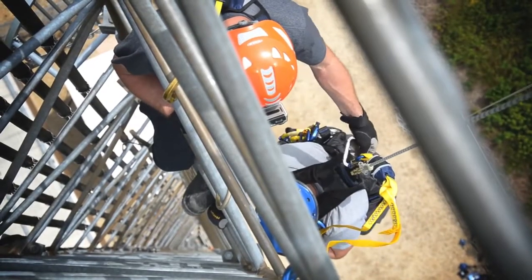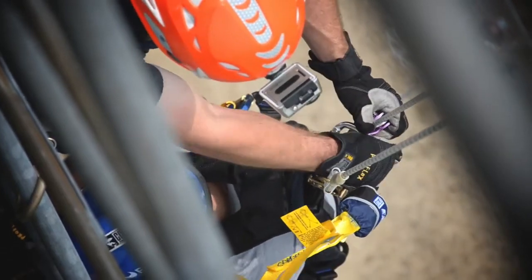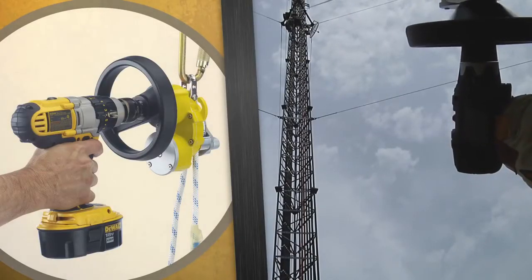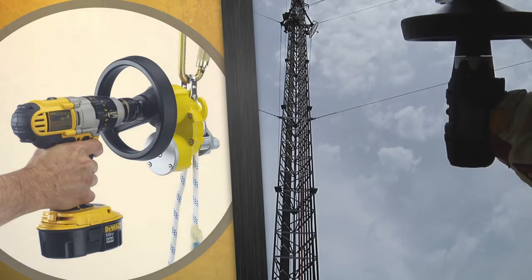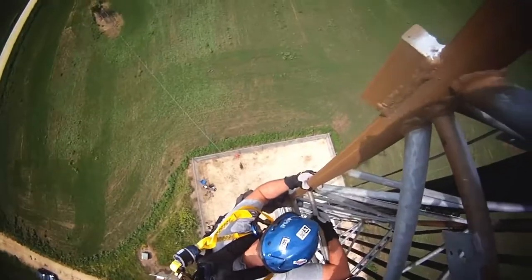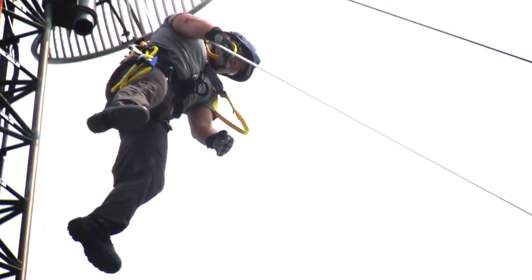Attach a carabiner to the harness and use a pulley to secure the rope to the carabiner. Next, use the R550 cordless drill adapter to raise the victim and unhook his fall arrest gear. When the victim is secure, lower him to the ground, away from the tower.